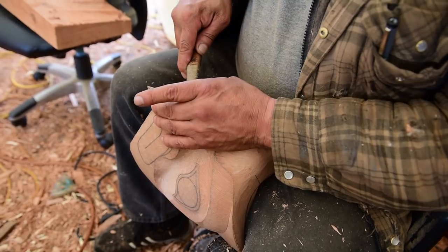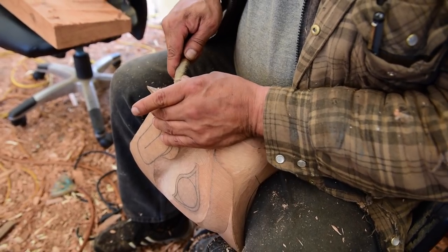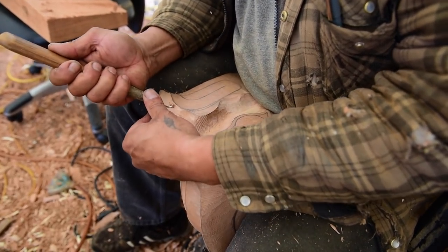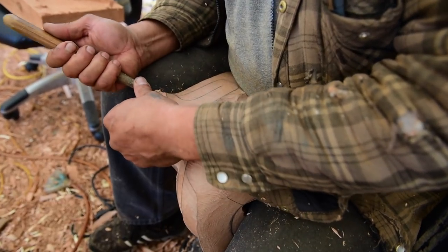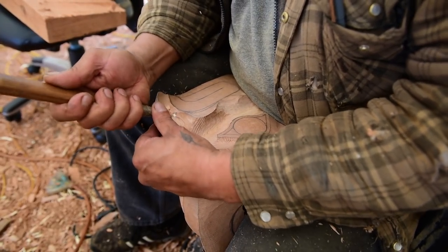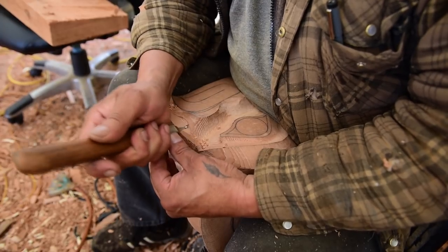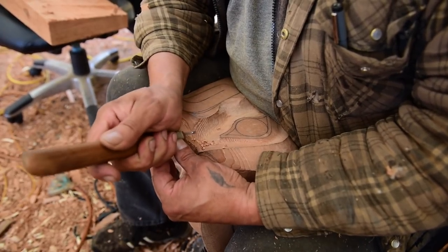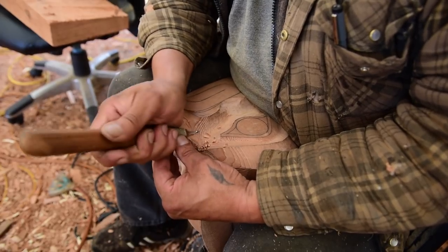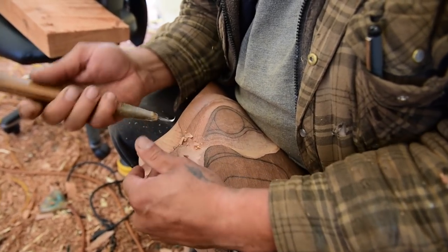Is native carving still fading away or are there more and more people getting into it? There are a lot more people who want to get into it, but they want big money right now. For Tom, he did it mostly for the love of the art, and payment for his time came along with it. How long did it take you to get established and make a living? Probably 20 years to make a decent living. It seems pretty normal — it takes at least 10 years to master a craft, and another 10 for people to recognize and value your abilities. Totem poles are typically priced by the foot.